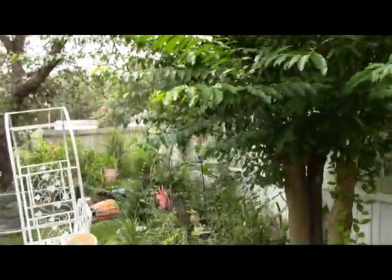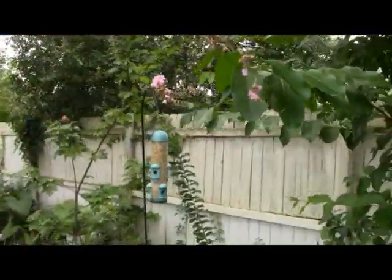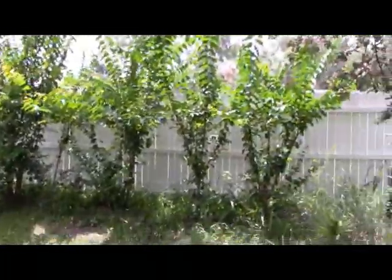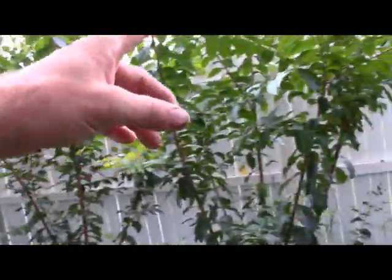This is the crepe myrtle that I did the huge air layers off of. Not much room for more — it's starting to bloom a little bit here. This is my update on the huge air layers. There's been people asking questions about how the air layers have been doing. These are all the air layers; this whole row of crepe myrtles were air layers.